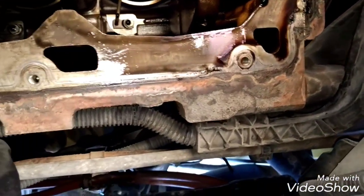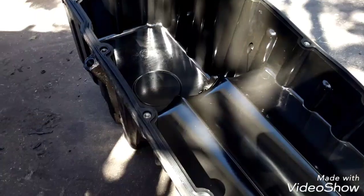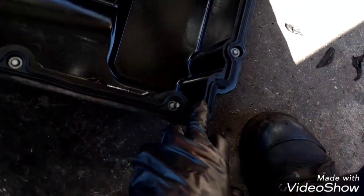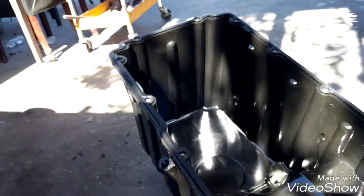Now we're going to clean this area where the oil pan seal gasket seats. I'll clean it a little bit and then we're going to replace the oil pan gasket. The oil pan gasket is in place. The next thing to do is to apply some silicone in these areas, in the four corners right there.